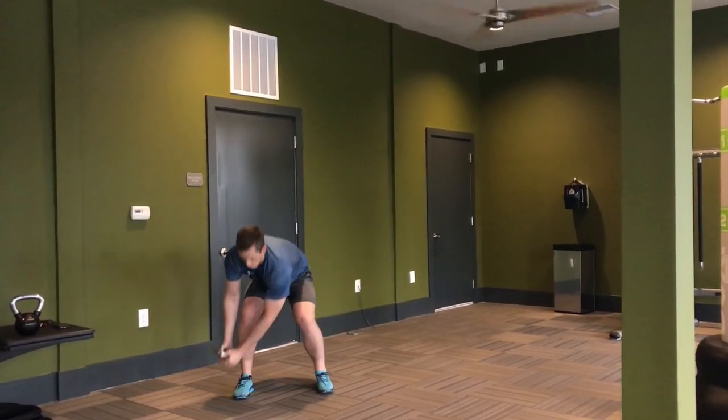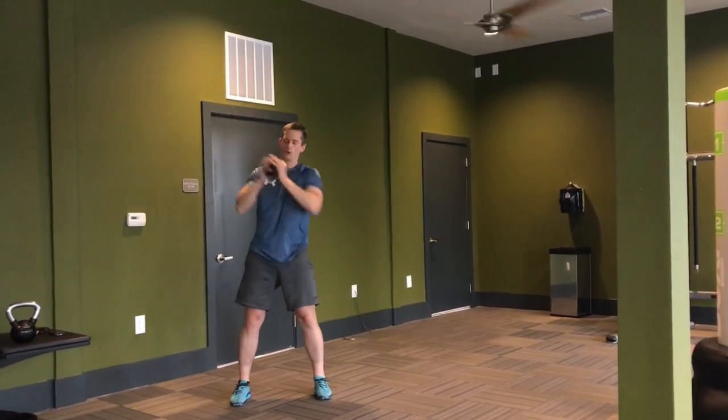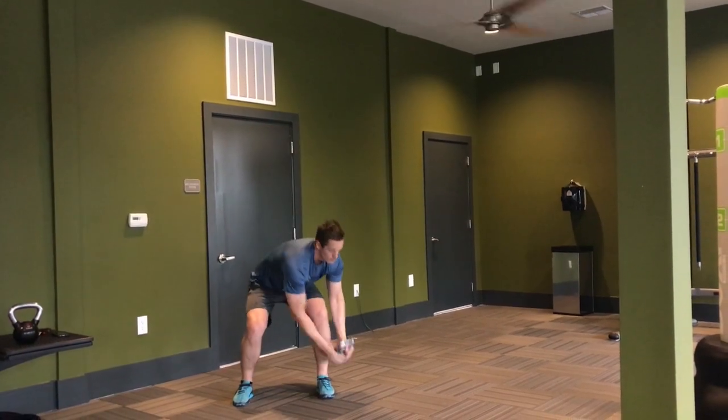In this example, I'm alternating sides and going at a controlled rate. You can speed them up a lot by doing, say, 10 on one side and then switching and doing 10 on the other. You can also turn it into more of a deadlift versus a squat based on what you want to work in your lower extremities.